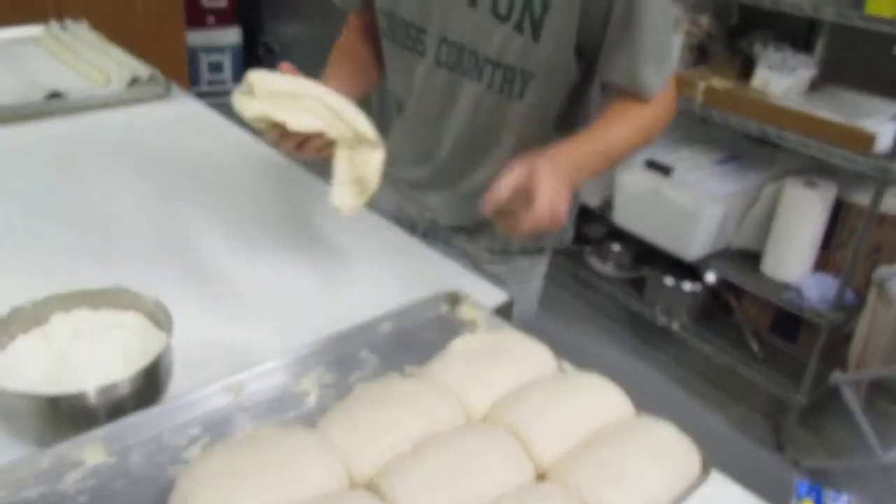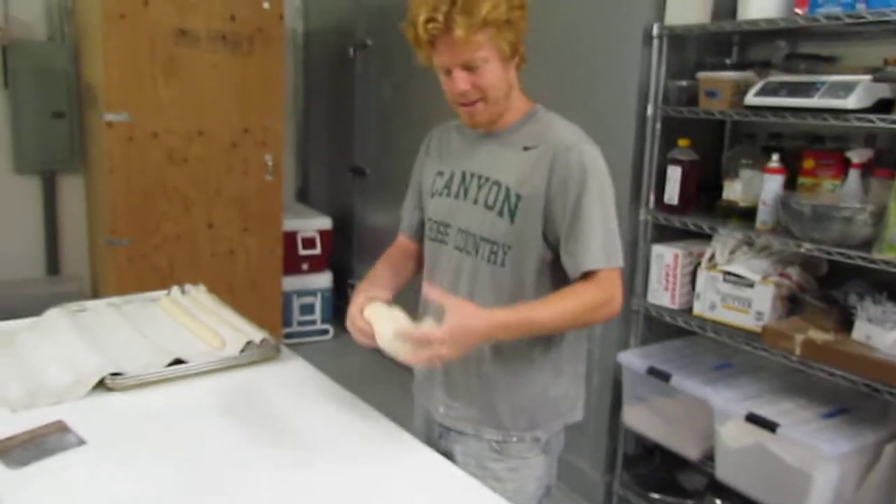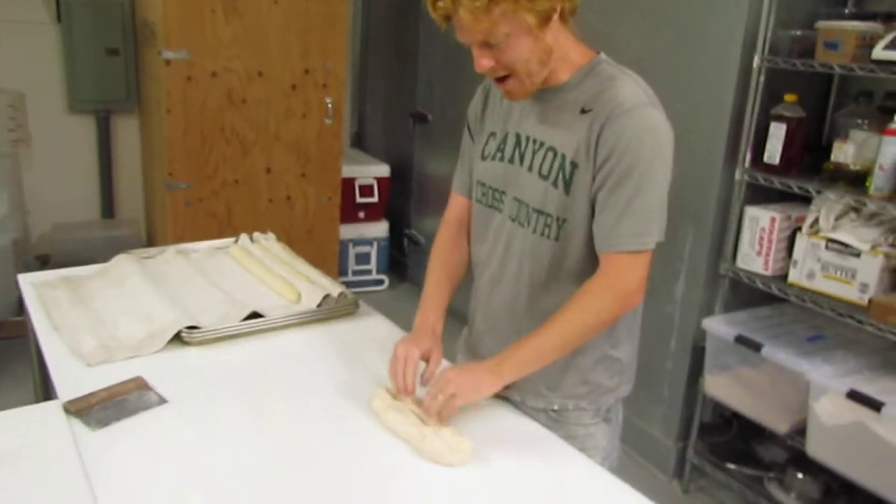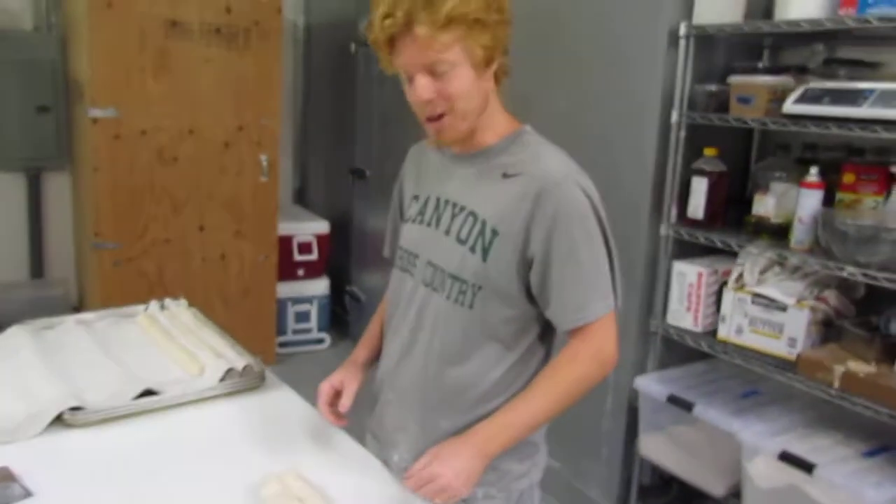Set a shape of baguette. Place your 1.1 pound lump of dough in front of you.